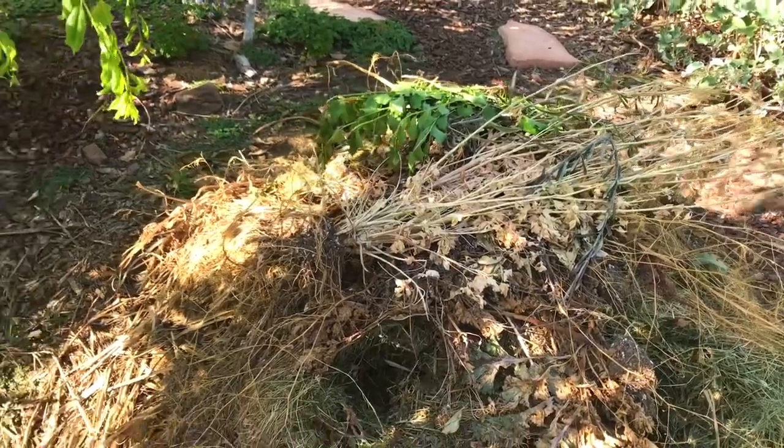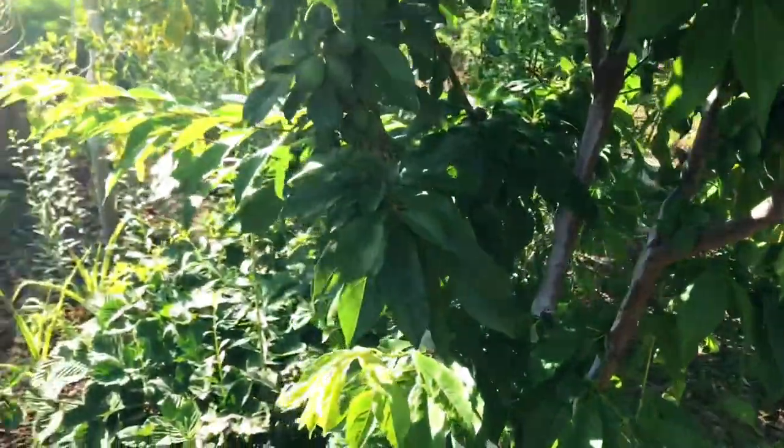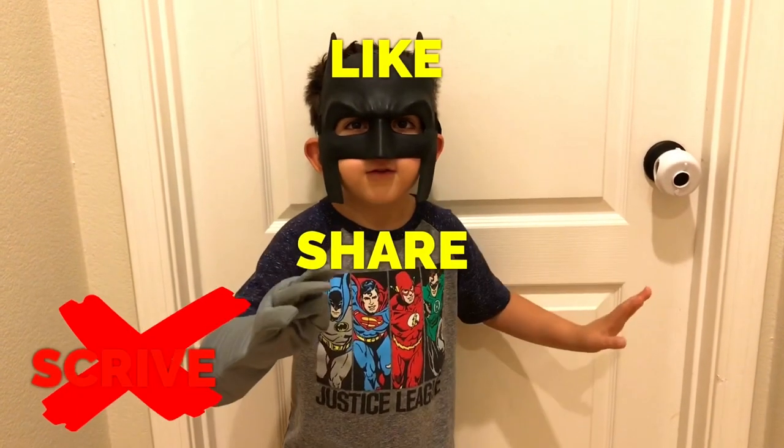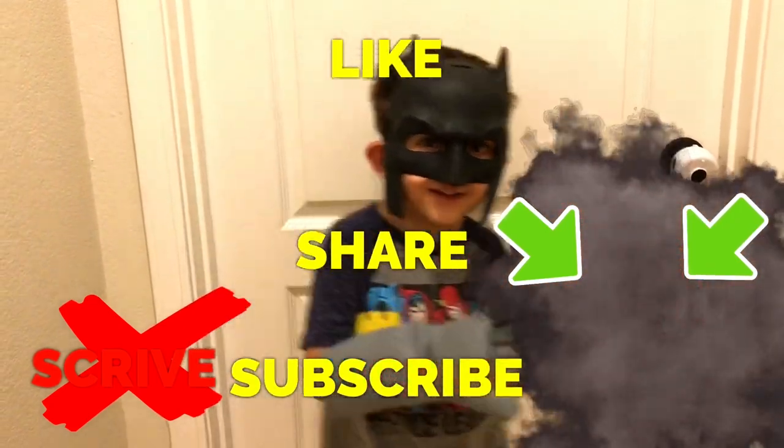Alright everyone, happy gardening. Bye. Like, share, subscribe, and thanks for watching everyone.